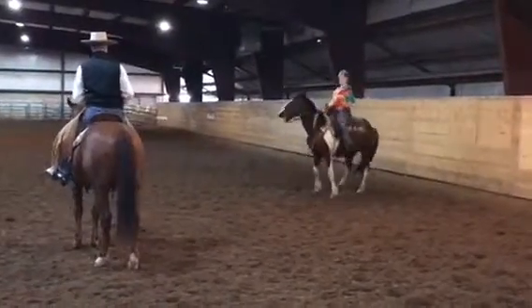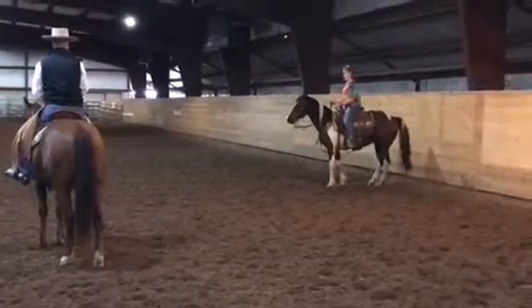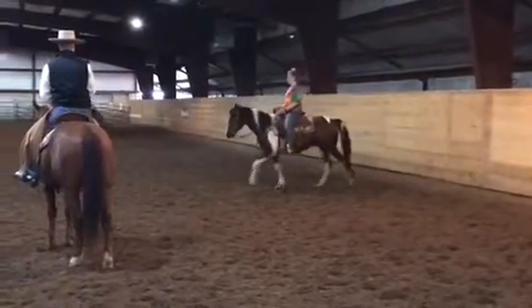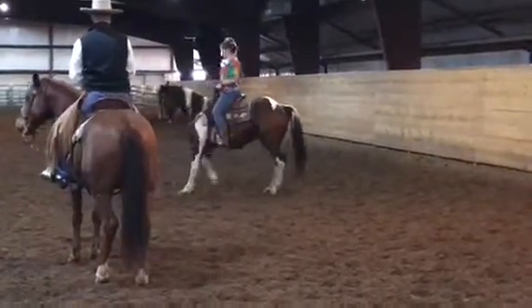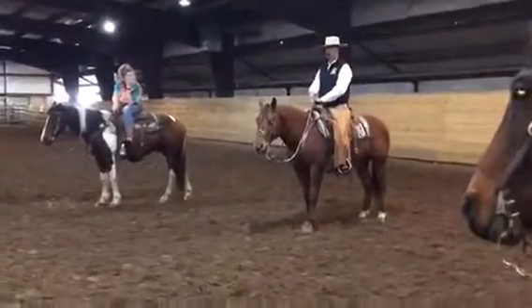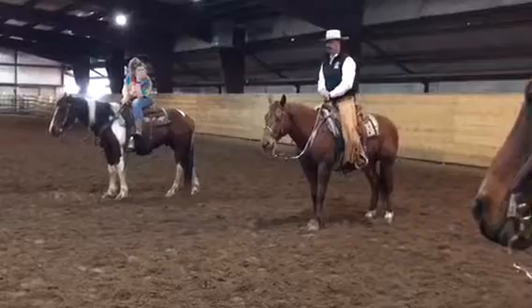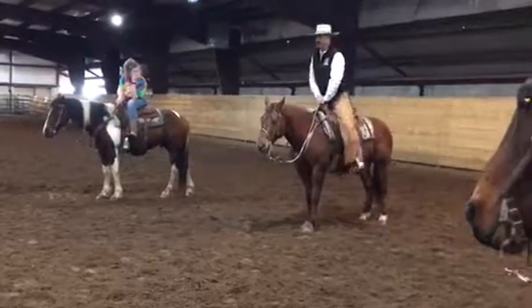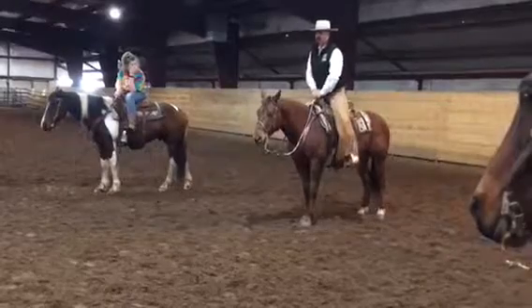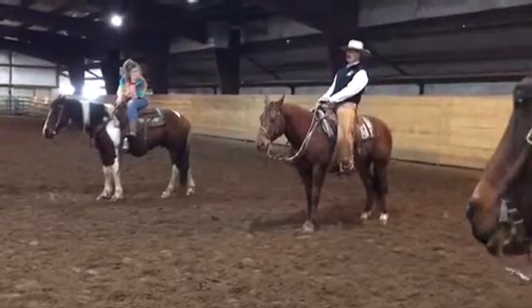Lean back. There you go — line on up a little bit, then sit down and keep your feet forward. Forward left, and this shoulder bulges on the left — I'd be down, up, down, up, down, up, right here. You don't have to point your toes and get really high up there and stuff like with my other horse.